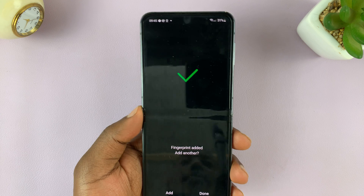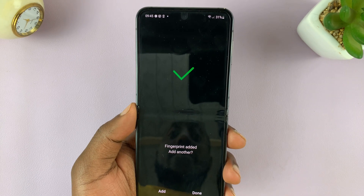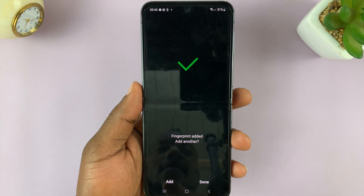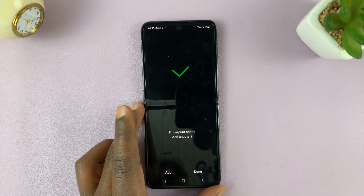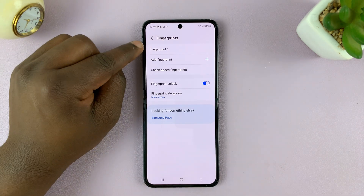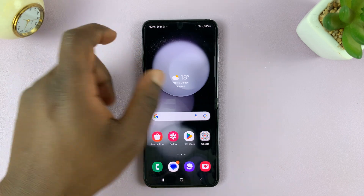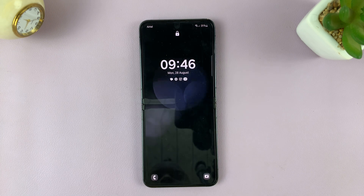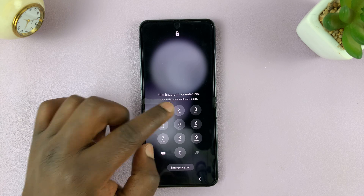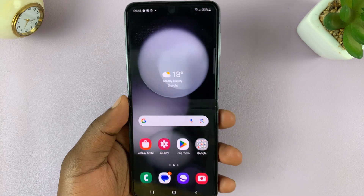Once it's done, it's going to give you a checkmark telling you that the fingerprint has been added. If you want to add another finger, you can always go ahead and select Add at the bottom. But if you're comfortable with only one finger, just tap on Done. Here's my fingerprint registered as Fingerprint 1. From now on, whenever your phone is locked and you want to get in, you can either use the PIN or fingerprint — just place your finger there and that's going to unlock your phone.